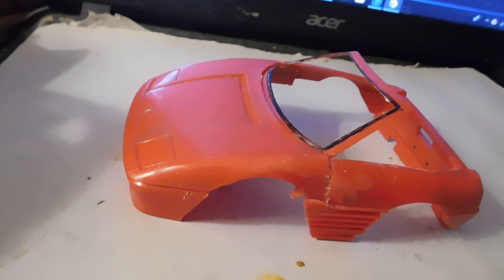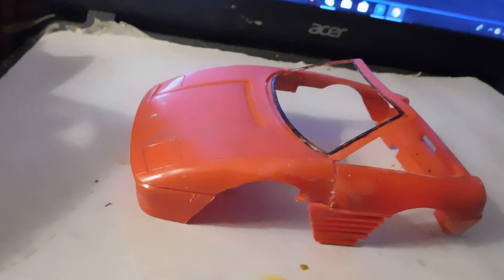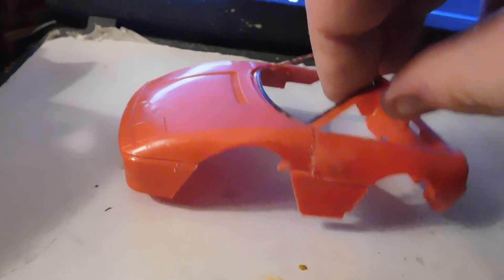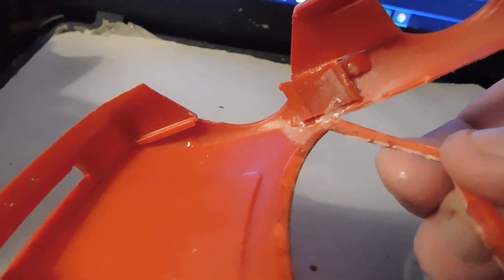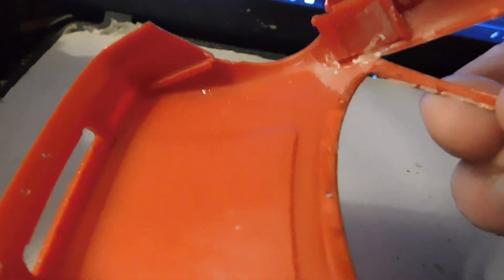Okay, I've started putting the body together now. It's going to be pretty much just a caricature. I've got a little trick for reinforcing the joints, but I'll tell you about that later.